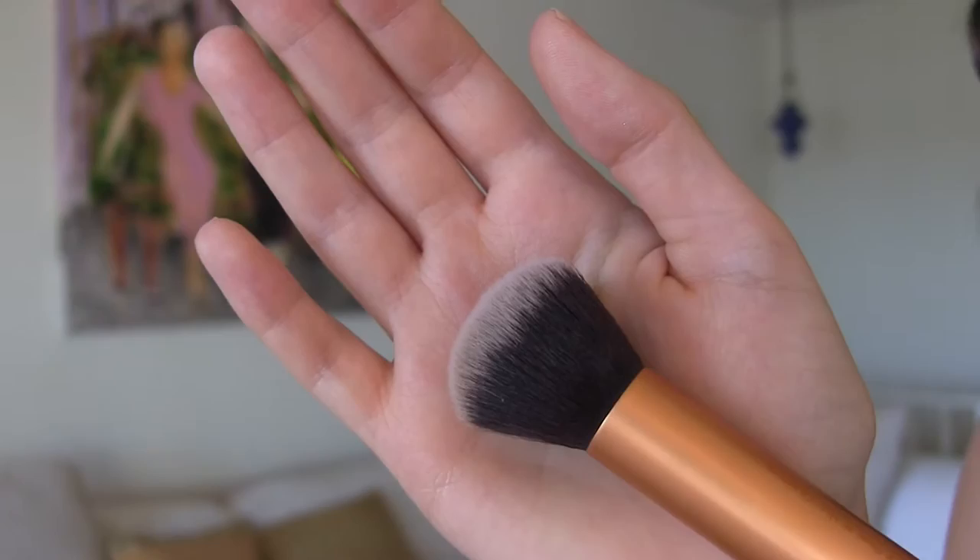Whenever I use this and then I try to put on my foundation, it just seems like my foundation is just sitting on my face. It doesn't buff anything in and it's supposed to give like a dewy finish or a nice finish, but it literally looks like I have taken a sponge and just put it to my face. I can't figure this one out. For foundation, I just love to use a buffing brush. This is the Real Techniques buffing brush. It is less expensive than the Beauty Blender and for me, this just works ten trillion times better.